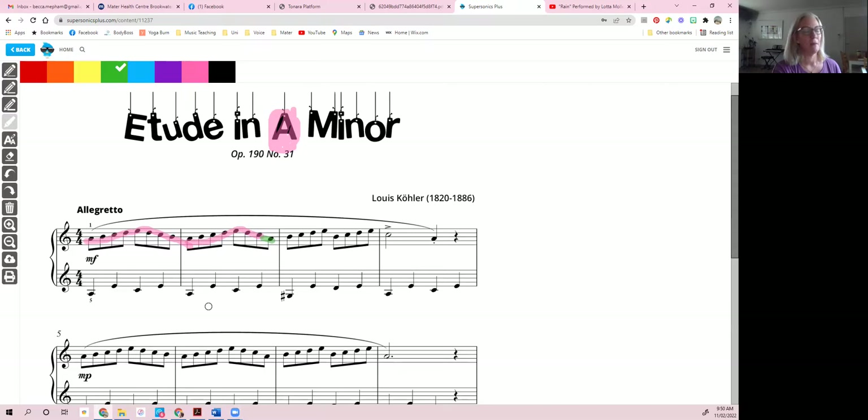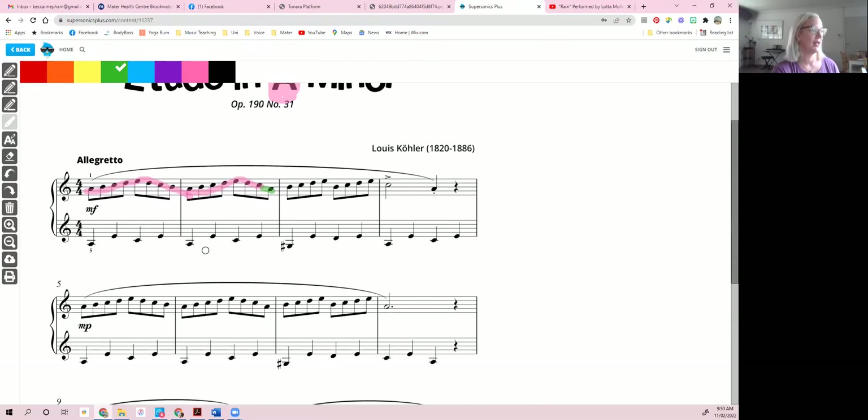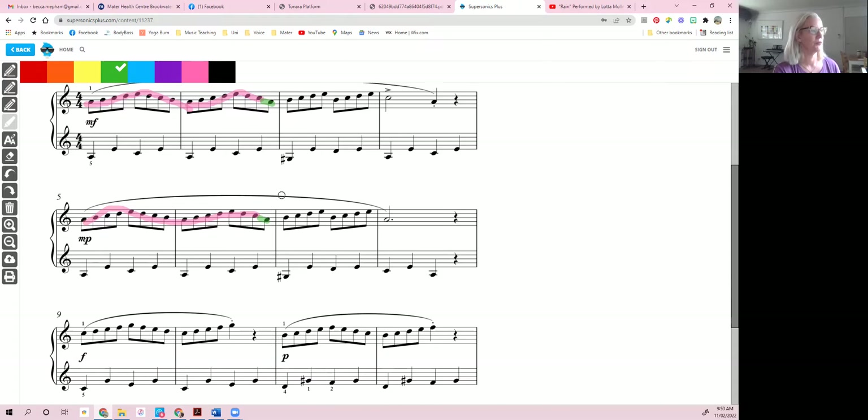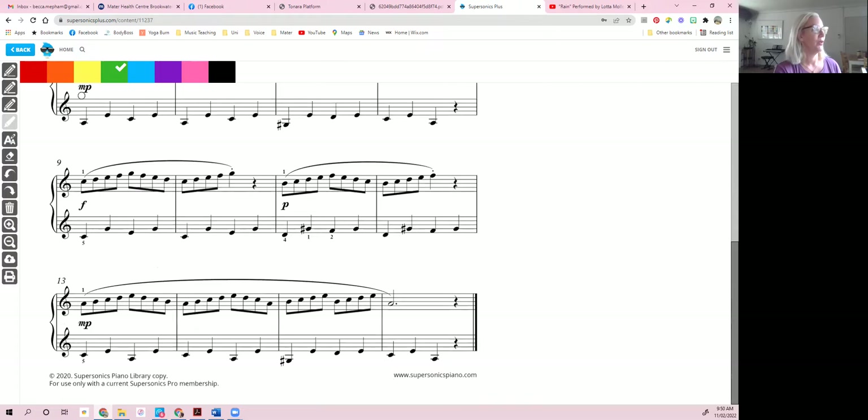If we just do the one, two, three, four, five, four, three, two, one pattern, that gets us this very first pink pattern. And if we look through the music, our composer has given us this pattern with a little change — I've marked it green — three times. Thank you Louise for giving us a lovely pattern to find.